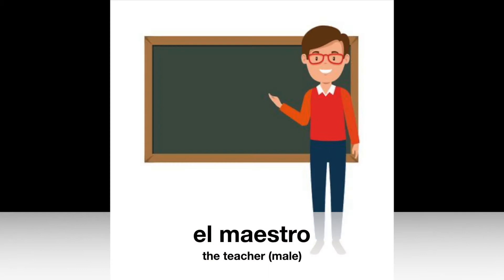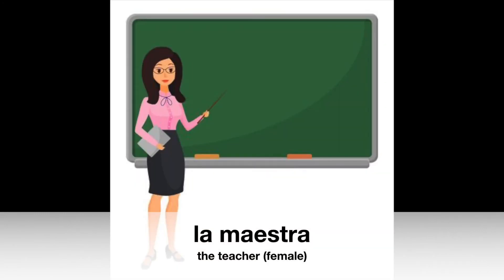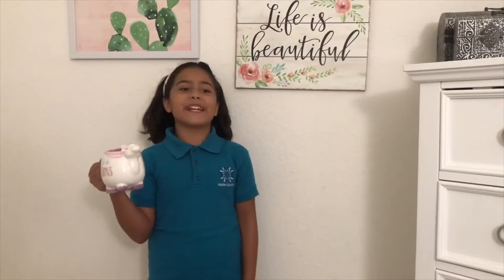Spanish words of the week: el maestro, la maestra. Thank you, Ms. Bresa. Here's Ms. Kinane and the Boredom Busters.